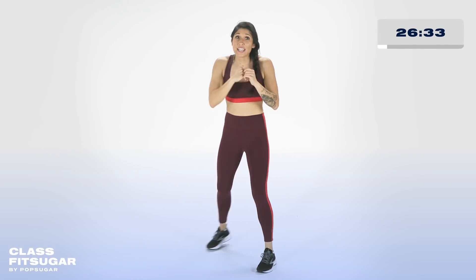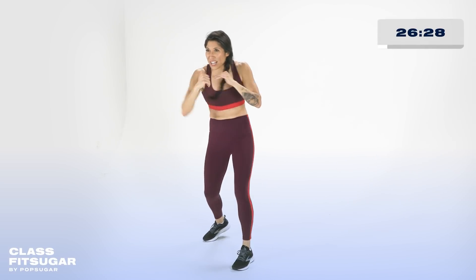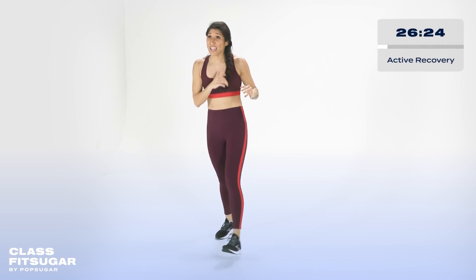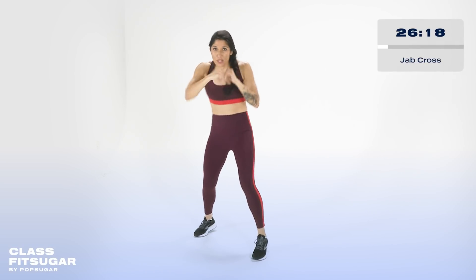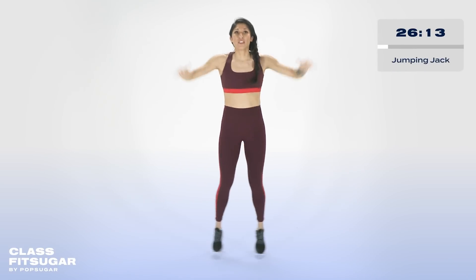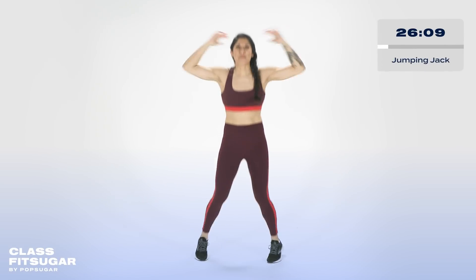Give me 10 more seconds. Your active recovery, if you dare, is 20 jab crosses into 20 jumping jacks. If you need to just bounce, you can. We recover in three, two, one — 20 jab crosses, count them out. Right there into 20 jumping jacks. And if you're like, Layla, this is too much, take it into a bounce.